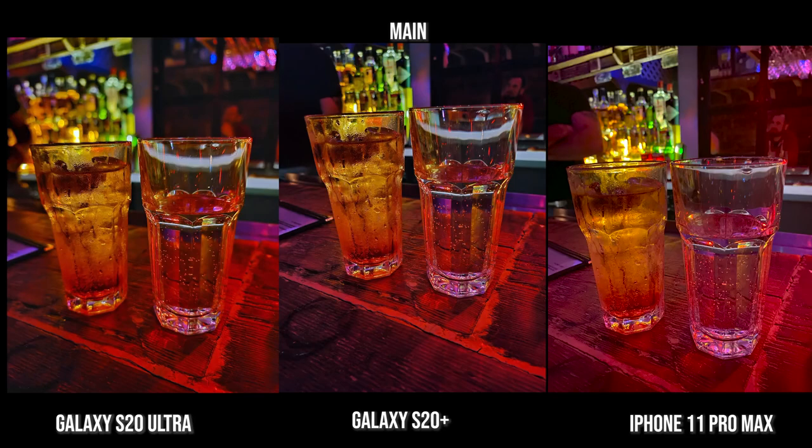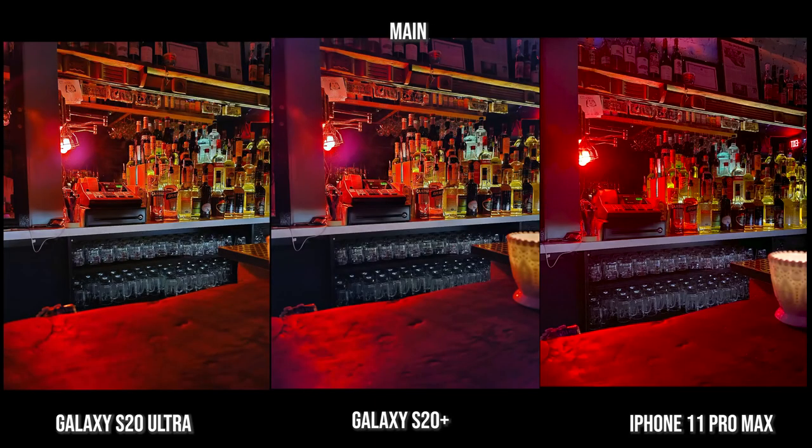Here's the shot with the main lens — all three images look really nice. I do like the Plus and Ultra much better because they are much sharper and more detailed, and the images in the background don't look as soft, while the iPhone has softer images at the back. But again these are still really good shots — the Ultra and Plus look really nice, you can see the sweat on the glasses. On this shot, I do like the way the iPhone reclaims the red as opposed to the blurring on the Ultra and Plus, but the details are nice overall.